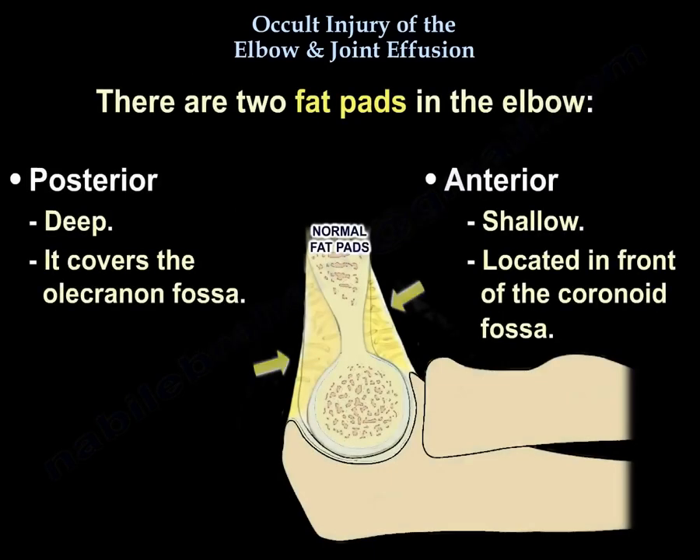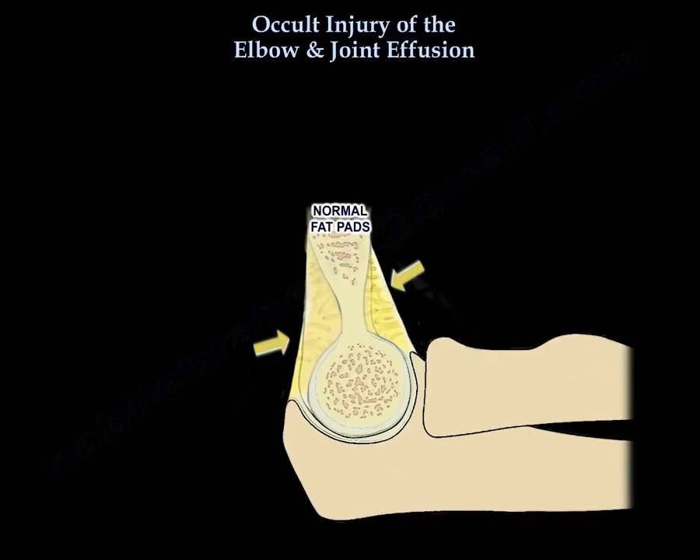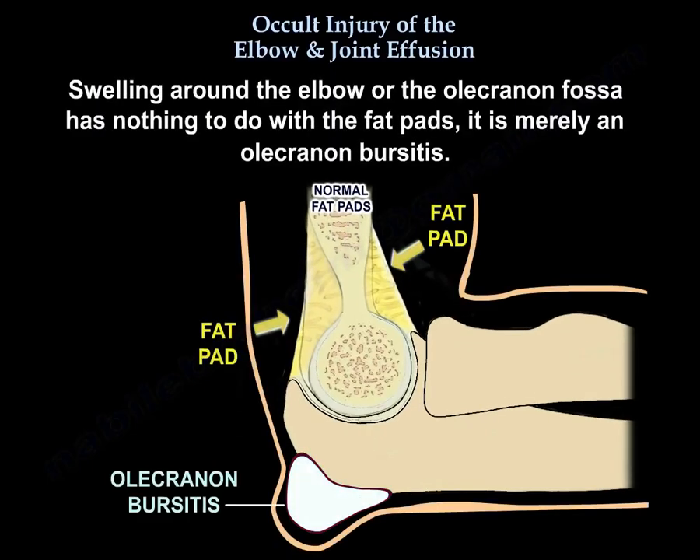There are two fat pads in the elbow. The anterior is shallow and sits in front of the coronoid fossa. The posterior is deep and covers the olecranon fossa. Swelling around the elbow or the olecranon fossa has nothing to do with the fat pad — it is merely olecranon bursitis.